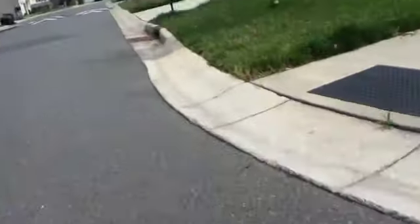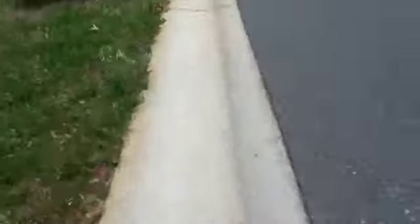Sorry about the shaking, but I don't really have a GoPro, so I can't really film that well, but good enough.